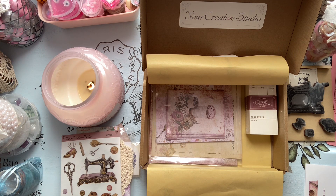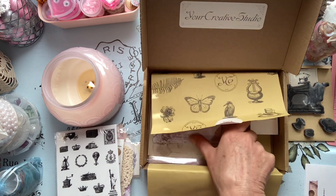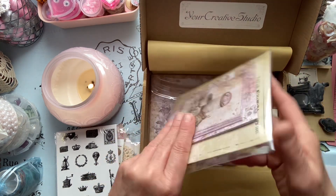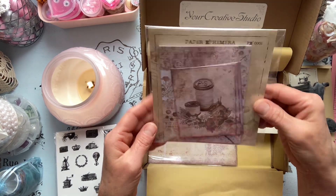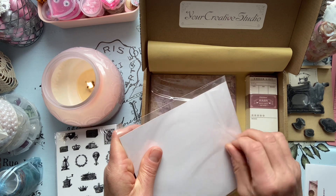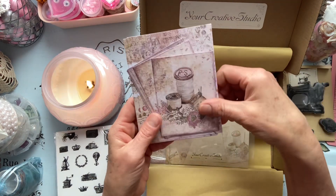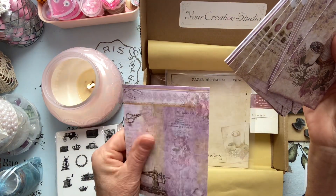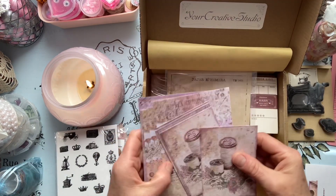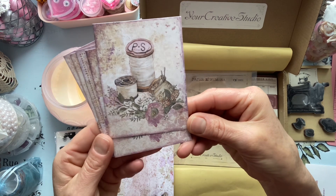I've been spring cleaning these past two weekends — taking down my curtains and washing them, cleaning my blinds, washing my windows. I just want to get a head start on it so I won't have to worry about it. And we have paper ephemera here. Very nice — it feels like it's a nice good quality card stock. I really love this image, it's really beautiful.